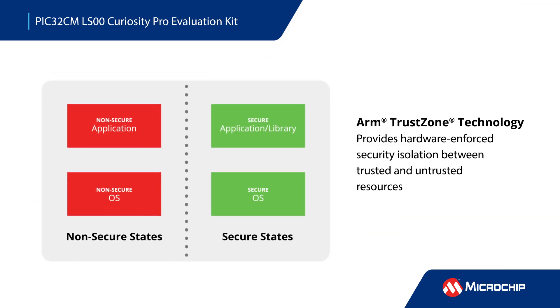The MCUs offer immutable secure boot capability, cryptographic accelerators, and ARM TrustZone technology, which provides hardware-enforced security isolation between trusted and untrusted resources to ensure device and data security.